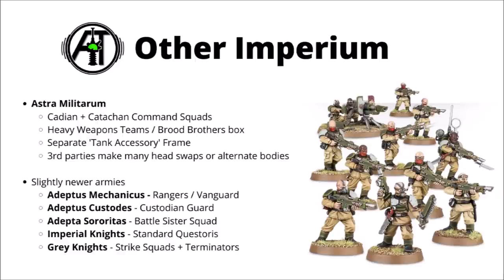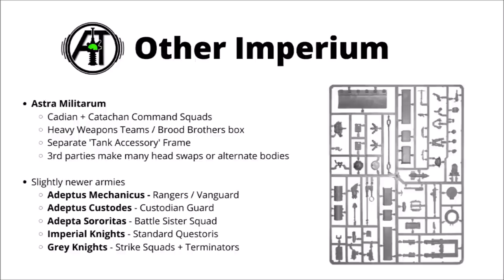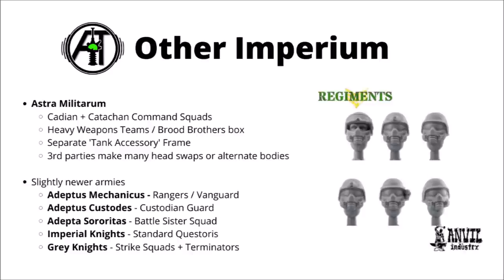If you're playing Cadians and want more heavy weapon teams, I'd strongly consider the Genestealer Cult Brood Brothers box. It basically gives you a squad of Cadians, a heavy weapon team frame, and also the extra Genestealer Cult heads option, which you don't have to use. Since they jacked up the price of Cadians, this is actually cheaper than the standard Cadian box, contains a heavy weapon team, and there's even the potential to resell the Genestealer head sprue. They also sell a separate tank accessory frame for things like track guards or dozer blades.